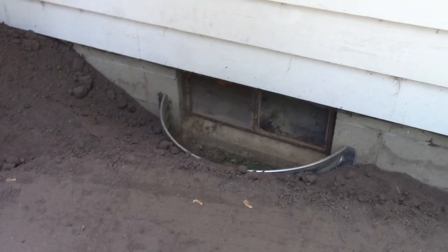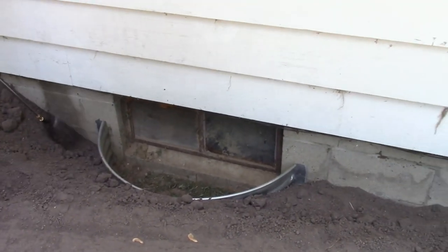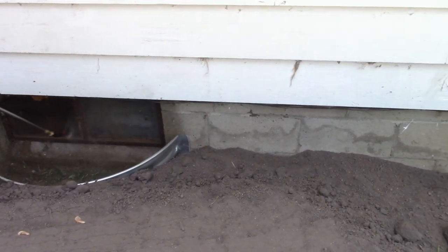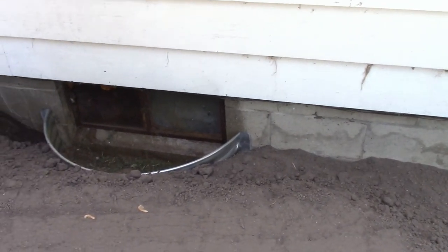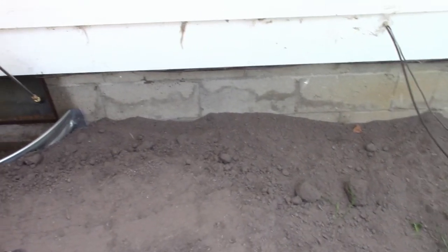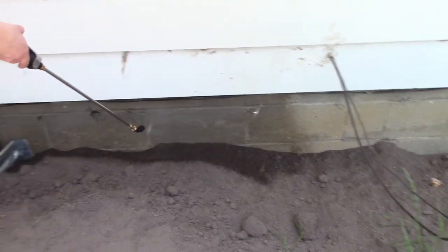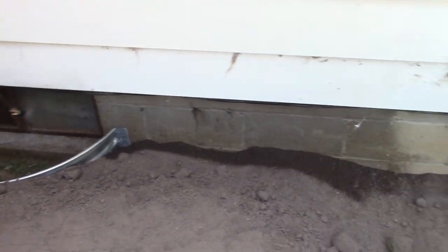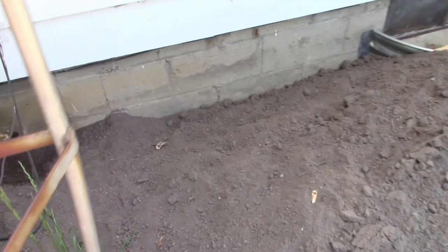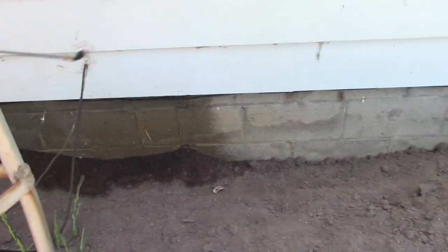I am using this to spray my foundation before I finish grading, using an insecticide to keep termites, ants, and spiders away. It's very nice not to have to worry about pumping this.